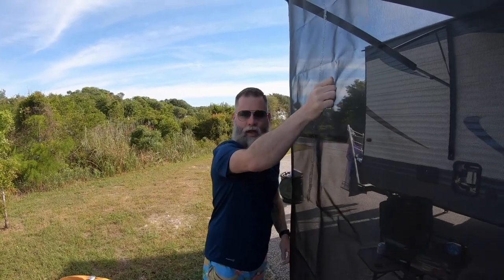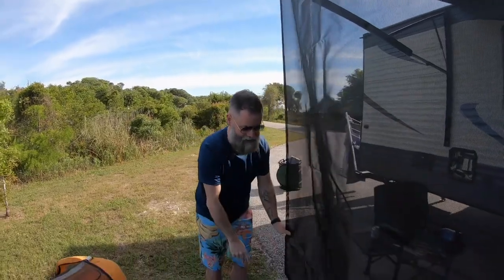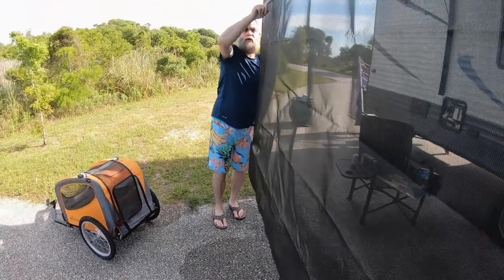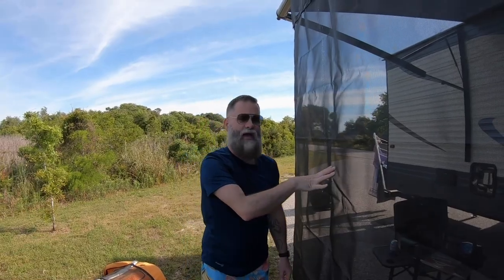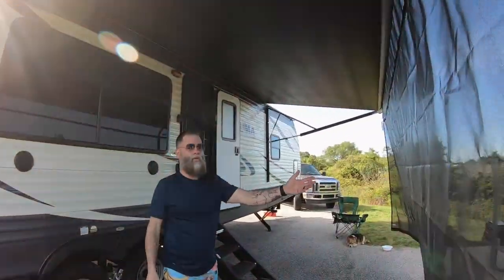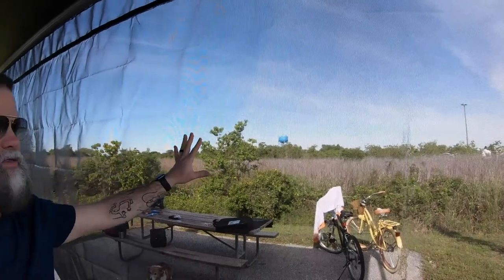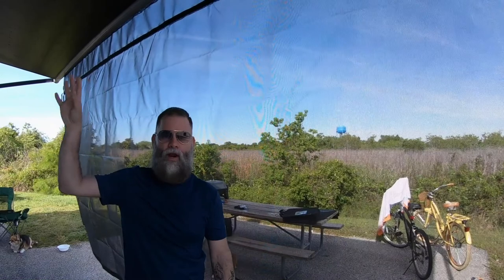So when you want to get this out in the future, you just zip the bottom part on and you're done. You can also add extra sections — as you can see, this doesn't actually go all the way to the ground, but if you wanted it to, you can add additional segments to bring it all the way down. We've been here two nights now and the sun is setting directly across from us in the evening. You can actually still see through it, which is nice — it doesn't obstruct your view of nature but it does give you that extra sunscreen and takes some of the sun glare off your camper to keep it cooler.